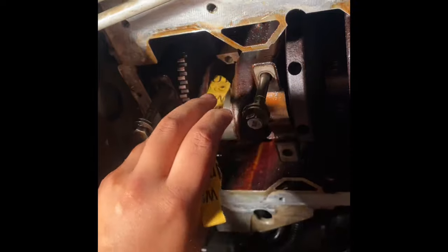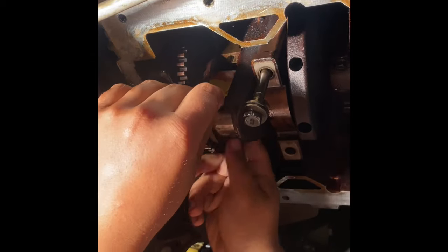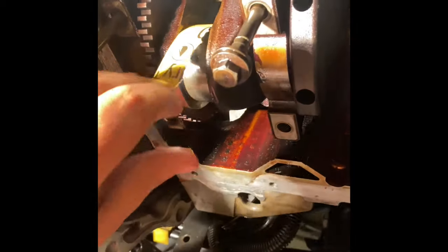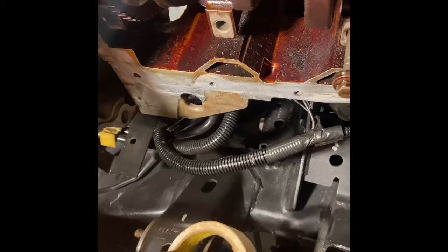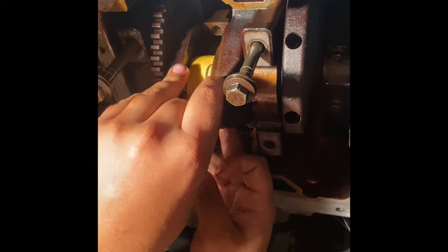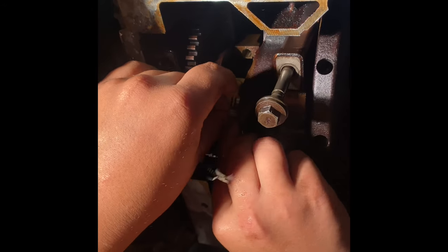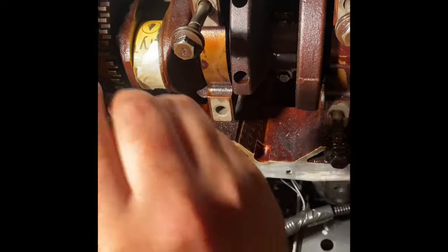So now we got to polish the crank so that the bearing has a smooth surface to spin on. We got a thousand grit sandpaper — you gotta put it on there. If you want, you can grab some tape, just a little bit, and then you wrap it around. You get the sandpaper, you wrap it around completely, and then you stick the tape on there so it's nice and snug.